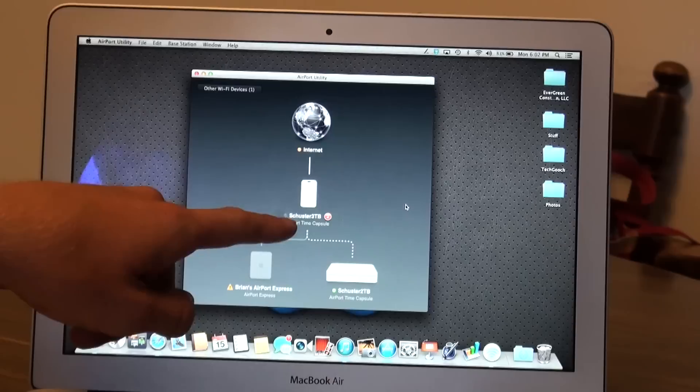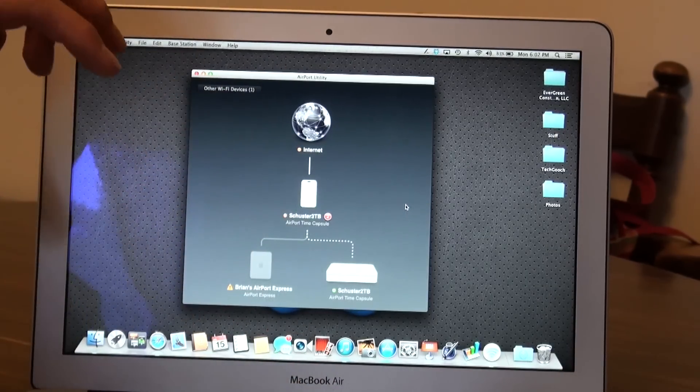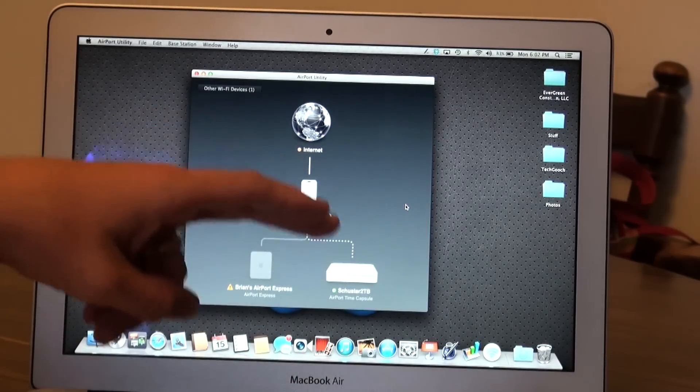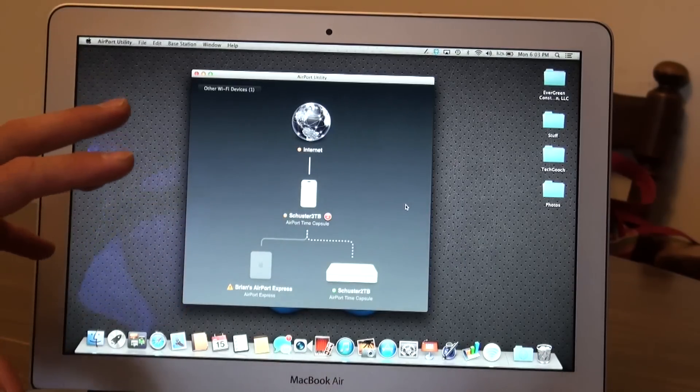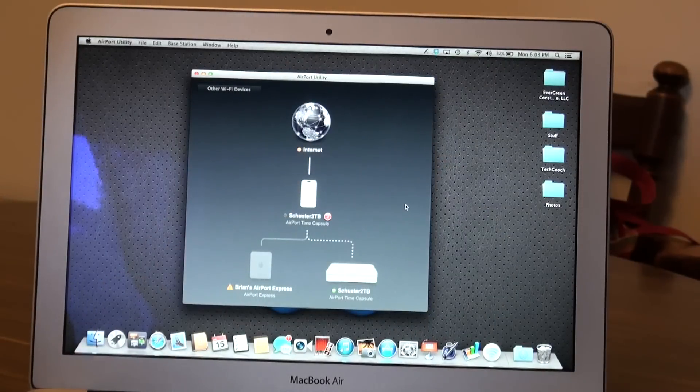The only blinking light is because it's trying to find my Airport Express, which I had unplugged from the network so it wouldn't cause any problems during the settings transfer. If you have multiple routers for extensions, unplug those extensions so they can all be set up properly. And that's basically it — everything should be good and golden to go.